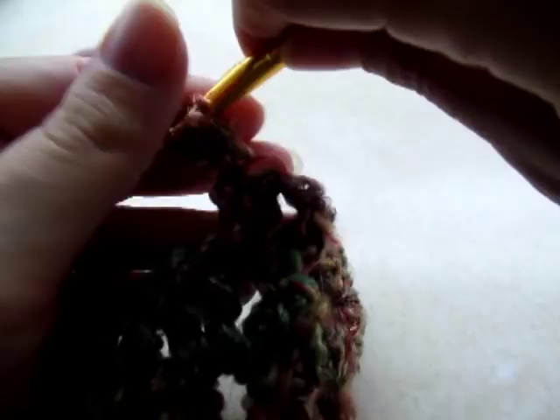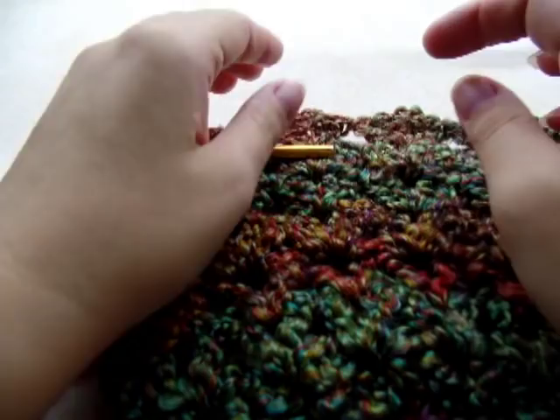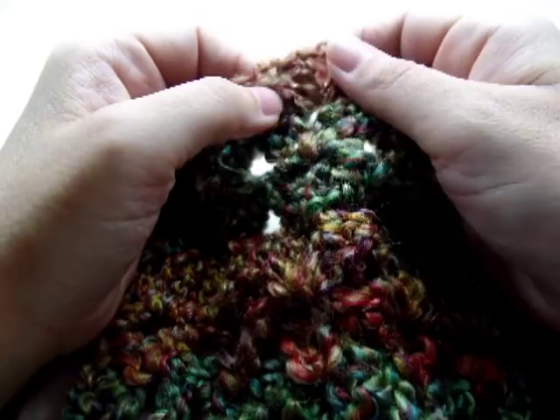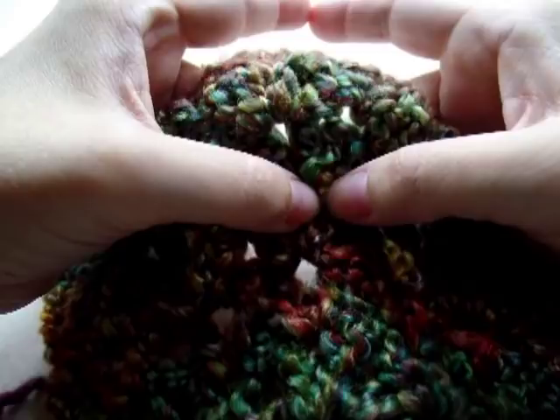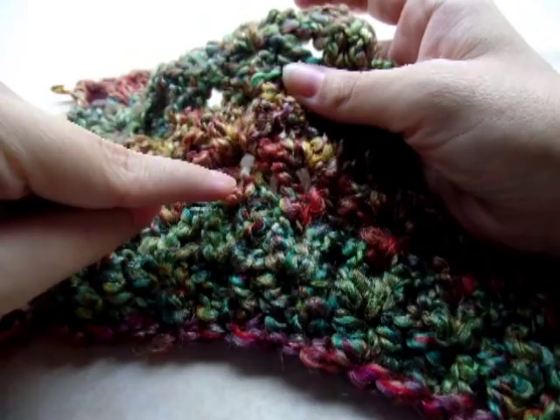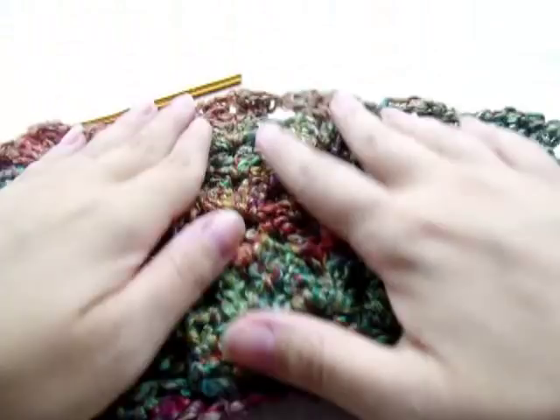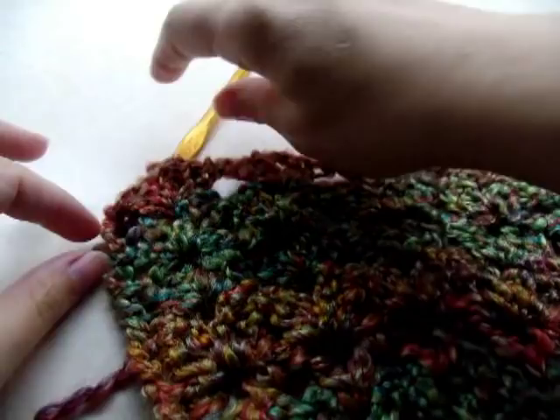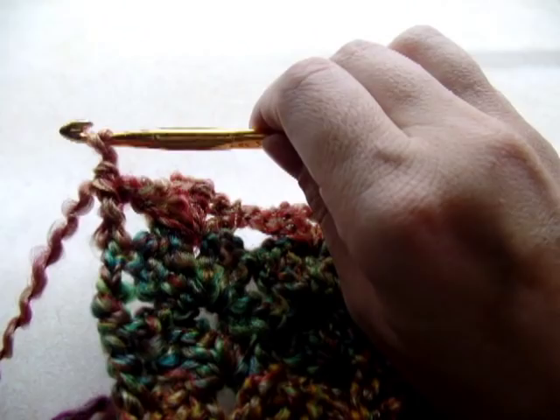After finishing that row, I went on and did four rows total of the double V-stitches — two doubles, a chain one, and two doubles. Counting my three rows of the regular V-stitch, I've just finished row seven: three rows of just regular V-stitch, then four rows of the double V-stitch. I ended like normal with a double crochet in the chain, and now I'm going to chain three and turn, just like normal.